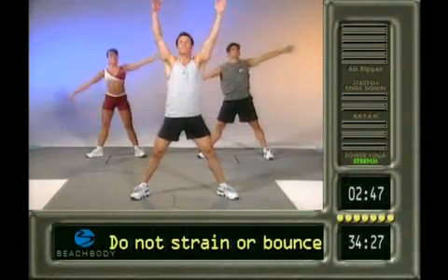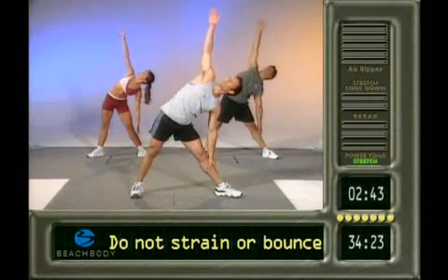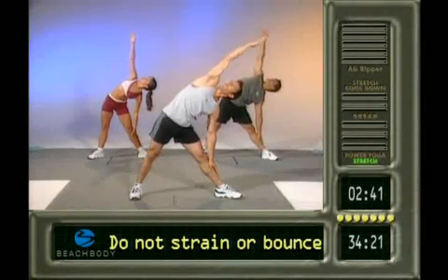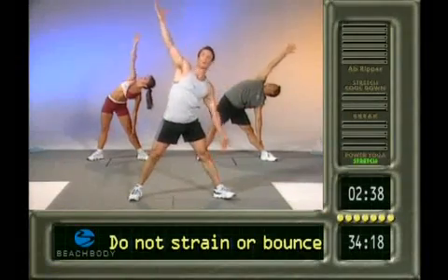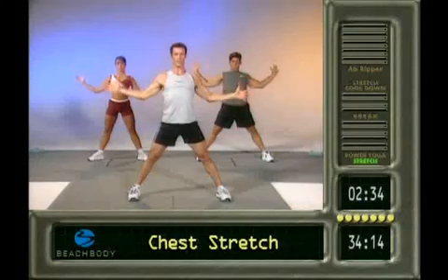Good. Reach up to the left. Deep breath. Exhale down. Turn that left foot out. Reach up. Here's the bonus. Good. Bring it up. Exhale wide across the chest. Big, big stretch. Feel that chest open up.